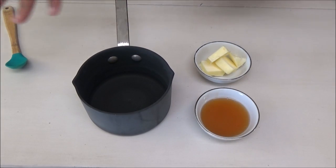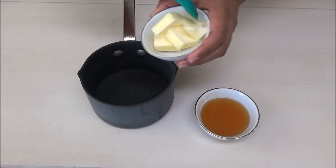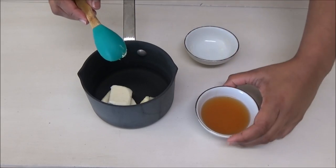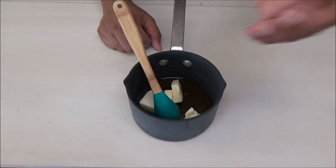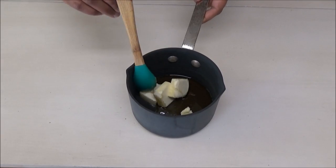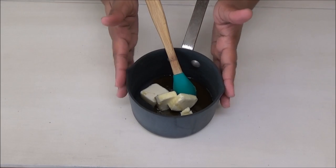Now we have to prepare the honey butter sauce to glaze the biscuits when they're finished cooking. To a small pot, you're going to add in the butter and the honey. Put this up on your stove just until the butter melts, then we're going to set this aside.